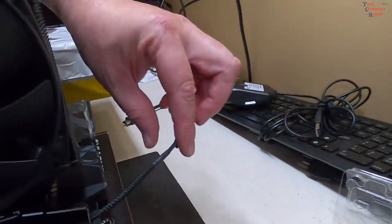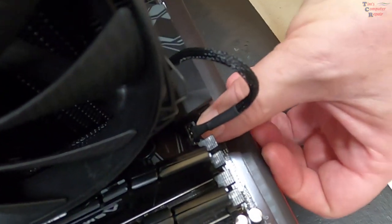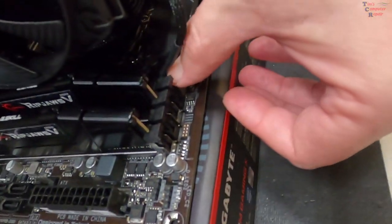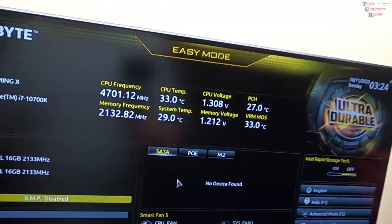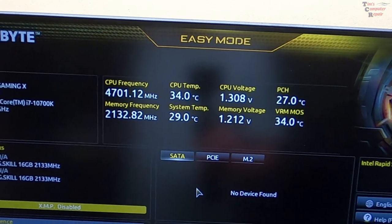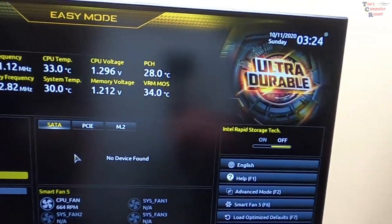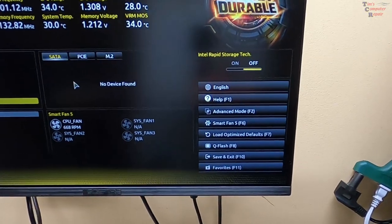Go ahead and plug in the CPU fan header — there we go, looking good. CPU temp is 33 degrees — that's what we like to see. Of course I'll adjust the memory frequencies and set XMP in a moment. Cool-looking BIOS — I like it, pretty nice.